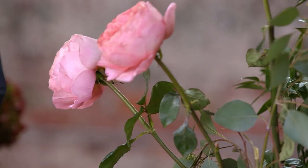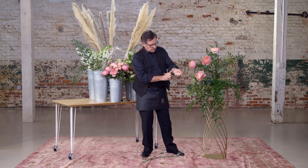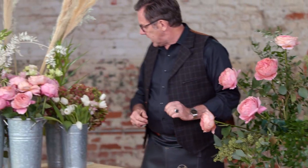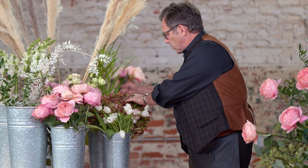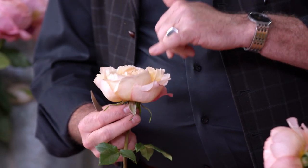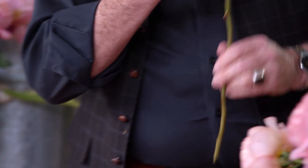We're going to add some other roses that are Edith. The Edith is a little bit paler, a little bit more peachy, and it's a smaller head. I think transitioning from the soft peach into the blush pink is going to really help us in a lot of designs to look a little bit different from our competitors.